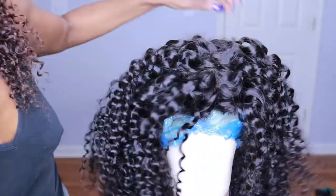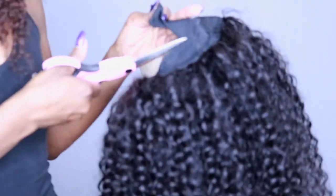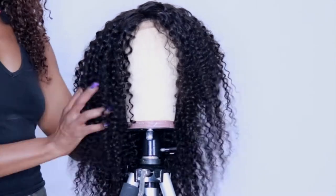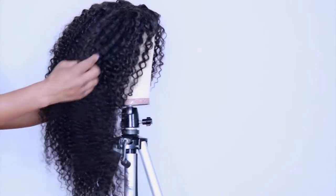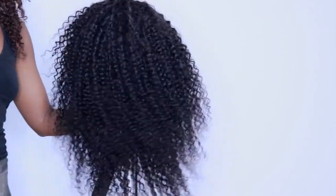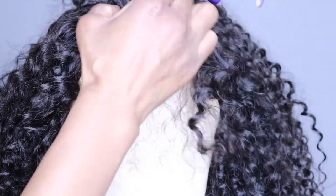The wig is finished, so now we just need to cut off the wig cap underneath the closure. Make sure you don't cut too close to your stitching because you don't want issues with your closure coming off — if you mess that part up, you have to make the whole wig over. Because my closure and all three bundles were varying lengths, this look already has a layered look, so I didn't have to cut in any layers or do any shaping.